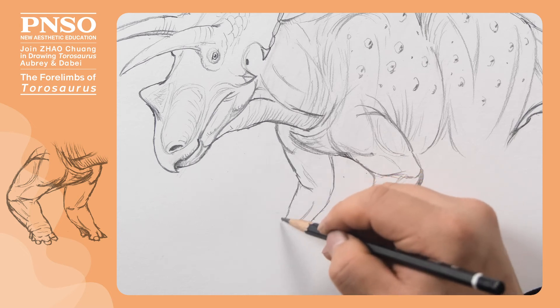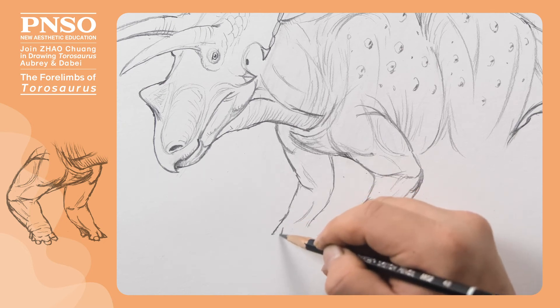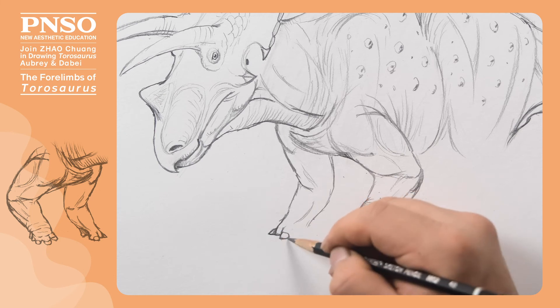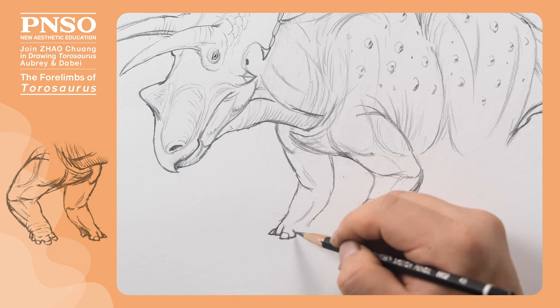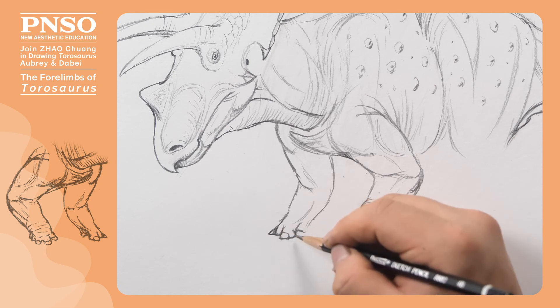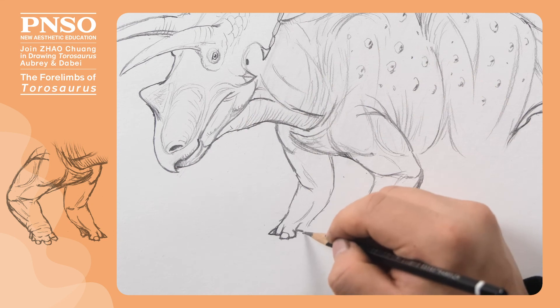We can show that when drawing its right foreleg touching the ground. We can draw its right foot stepping on the ground. From this angle, you can see that this is its thumb, followed by its index finger. We can draw the pad under the thumb squeezed. Without pad support underneath, the other fingers simply formed a shape like a horseshoe.